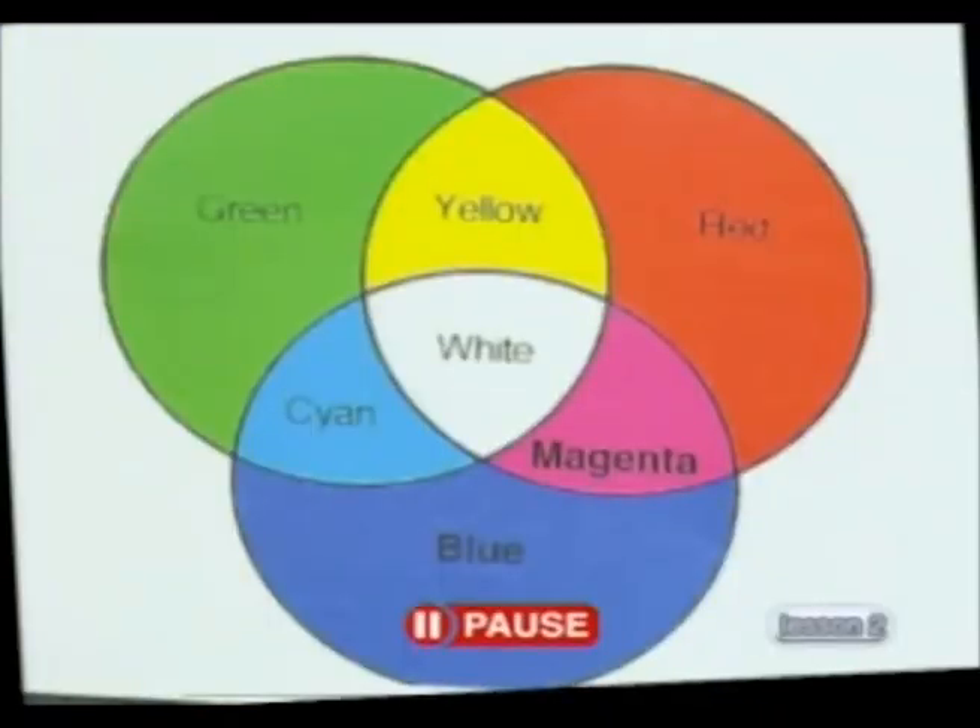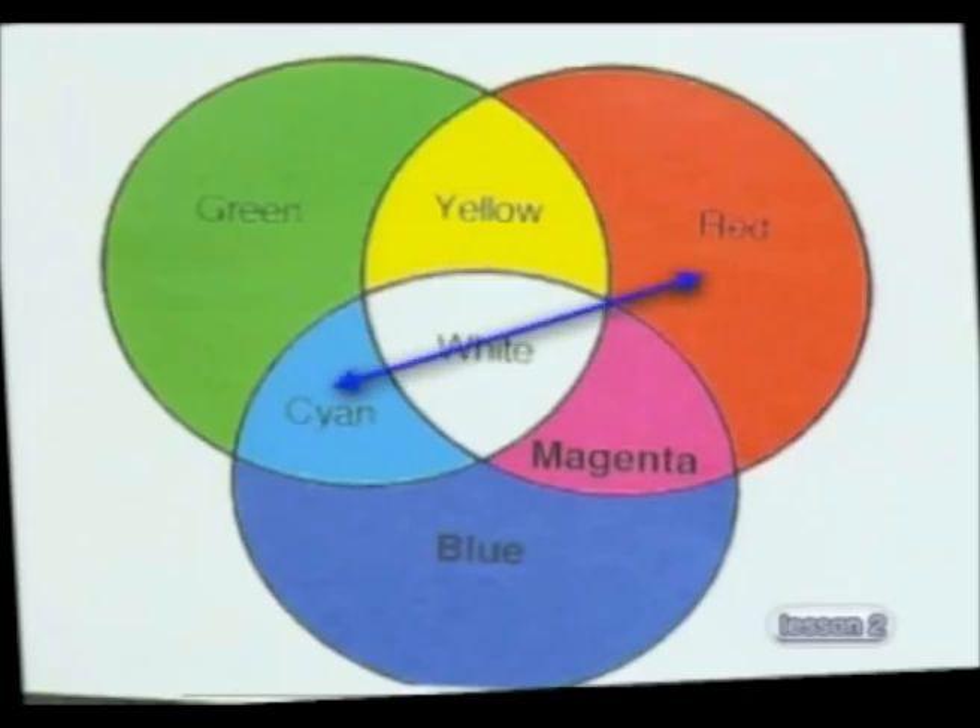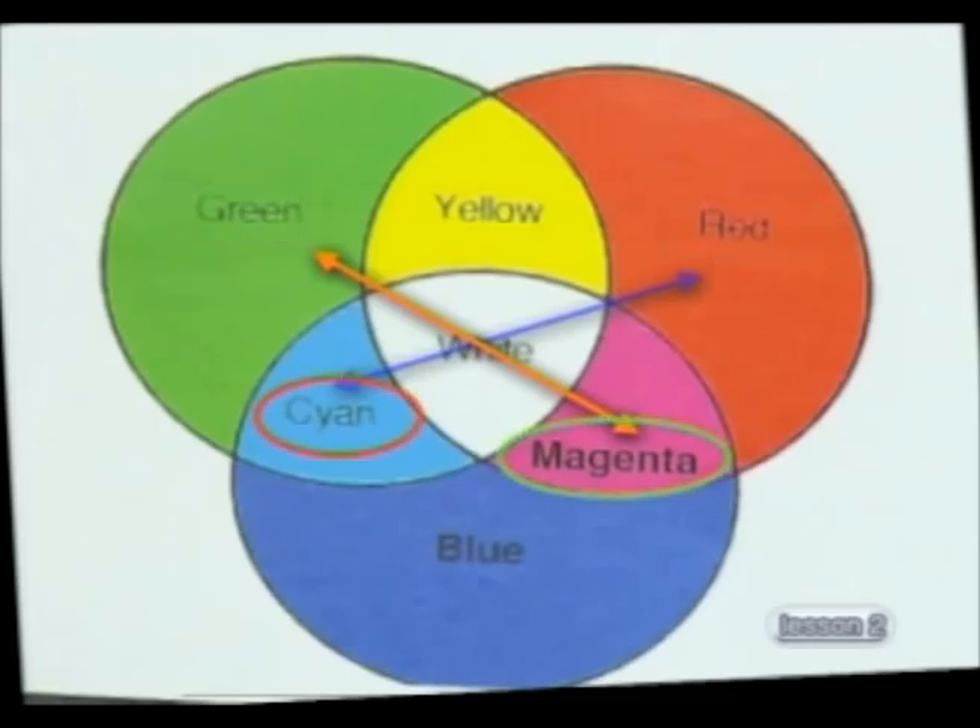There are two more sets of complementary colours. See if you can name them by looking at the colour chart again. From the colour chart, I'm sure you can see that cyan and red are complementary, and so are magenta and green. Notice that in each pair of complementary colours, one is a primary and the other is a secondary colour of light.